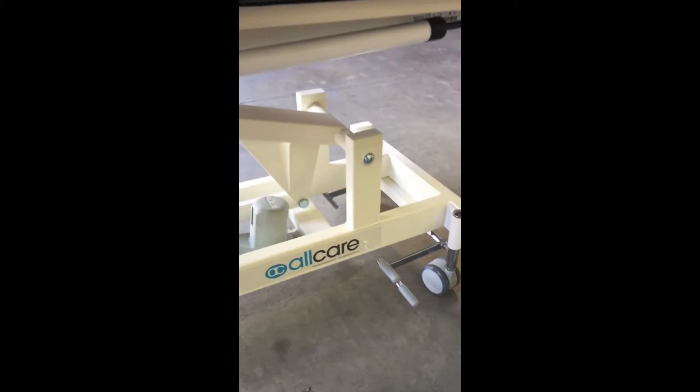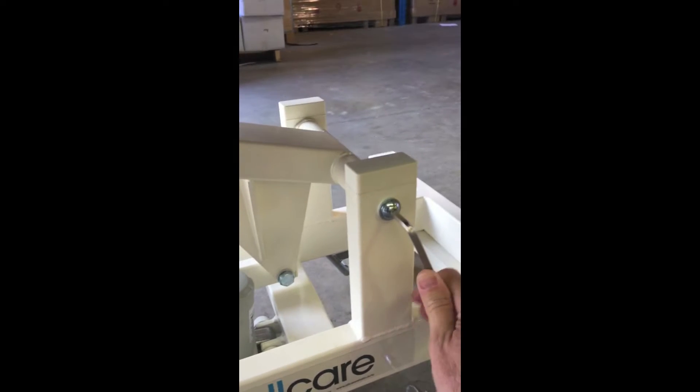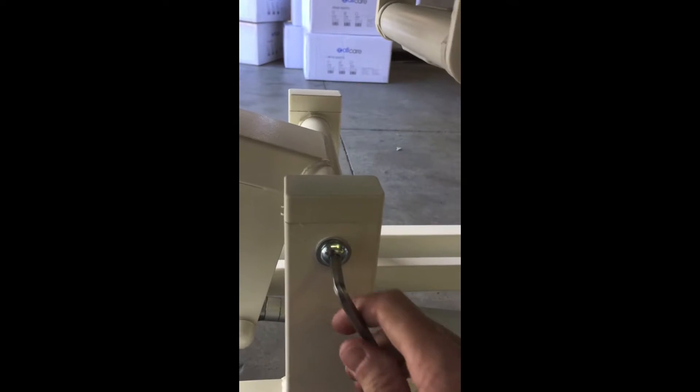Tightening the top frame. This is a simple process involving tightening the four pivot point connections between the base frame and the top frame using a 6mm Allen key. There are four pivot points on each side of the bed, and both sides will require tightening.